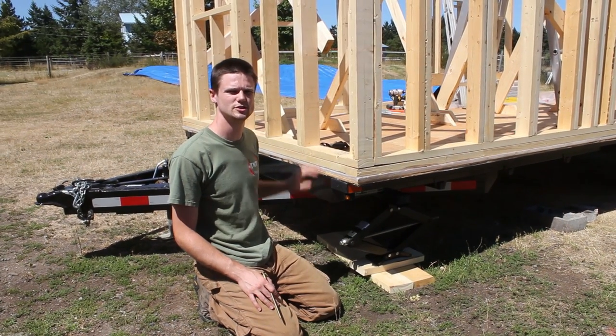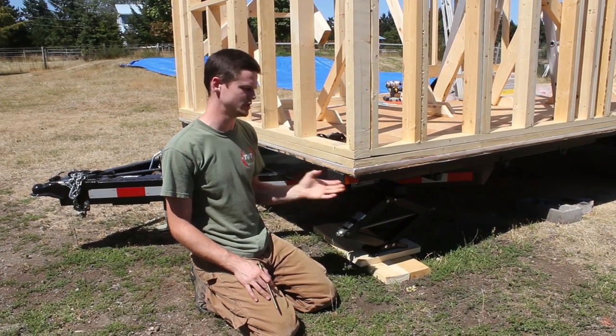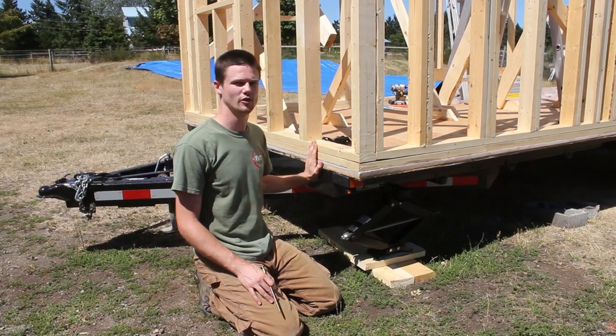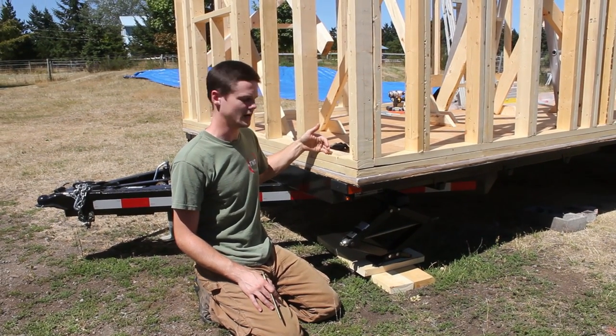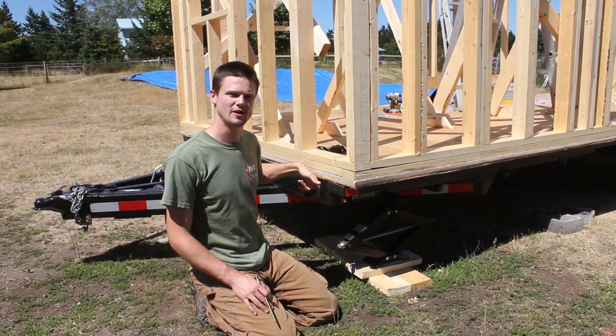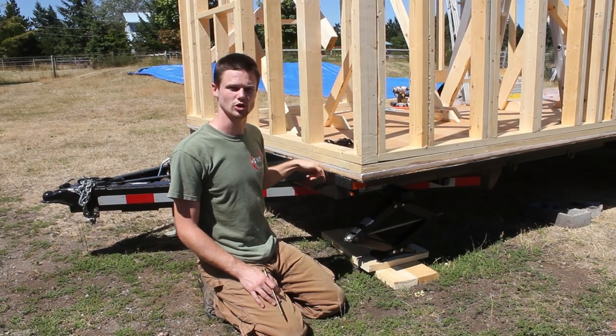The time has come to start securing the framing to the trailer. In previous episodes we talked about the flange that runs along the long edge of our trailer, and how on the short edge of the trailer there is no flange — but if we go two inches in on the bottom plate and drill down, we can fasten into the floor framing, the 2x6 on edge that's below.